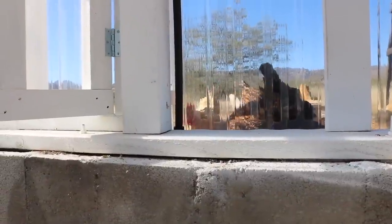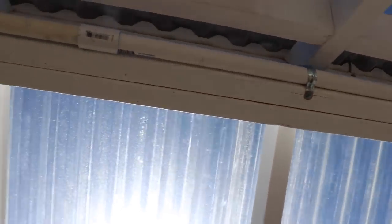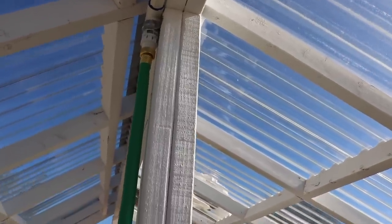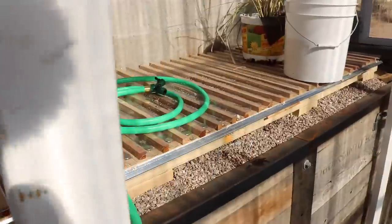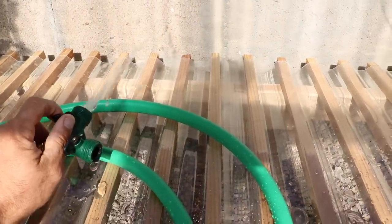Inside the greenhouse, that black pipe comes in right in front of the chickens, runs up to the peak, and then along the peak in some PVC until it gets to the center support pole. Then there's just a short section of hose hooked to it with a little valve on the end that I can open to water the plants. It actually gives surprisingly a lot of pressure.